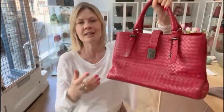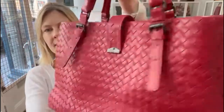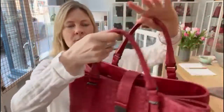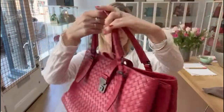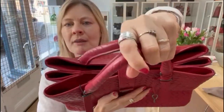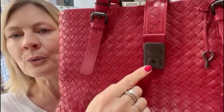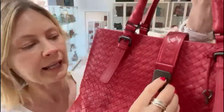It's just stunning. So this is the Aroma, size large, beautiful red, double top handles. And then it's got this kind of — let's show you — three compartments on the inside. And it's closed with this kind of belt strap with a push-lock fastening with the key.